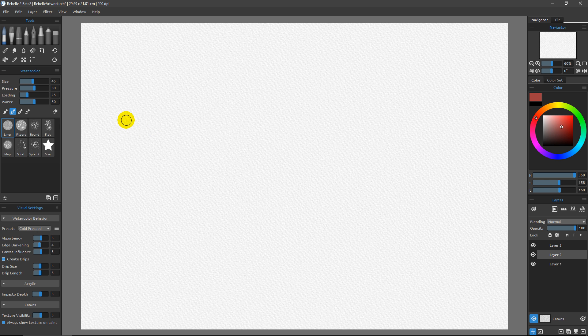As far as brushes go, you want a brush with a high degree of opacity for your masking fluid. After testing a lot of brushes in Rebelle 3, the one I found that works best among the default brushes is under the ink pen — it's the reed pen. You could make a custom brush, but the important thing is that you want it to be as opaque as possible. I'll set the pressure all the way to 100, water down to one, and make the brush a bit larger so you can really see the marks.